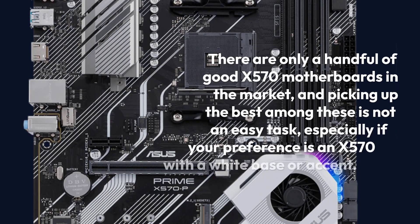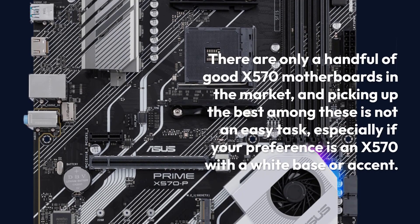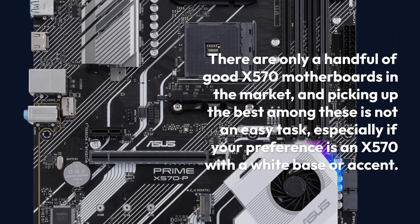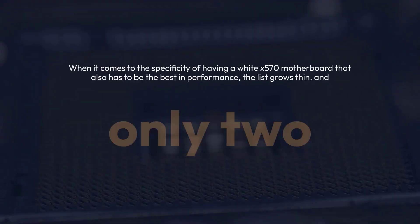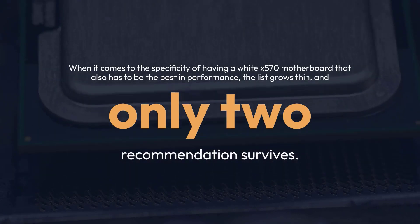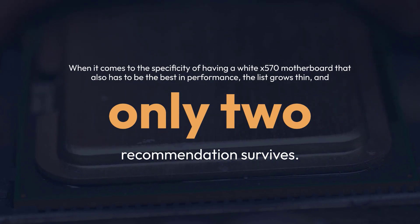There are only a handful of good X570 motherboards in the market, and picking up the best among these is not an easy task, especially if your preference is an X570 with a white base or accent. When it comes to the specificity of having a white X570 motherboard that also has to be the best in performance, the list grows thin, and only two recommendations survive.